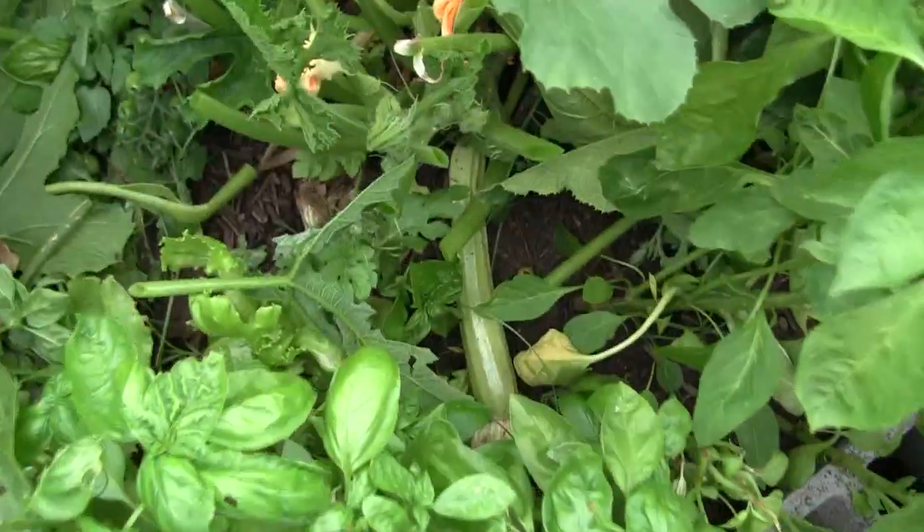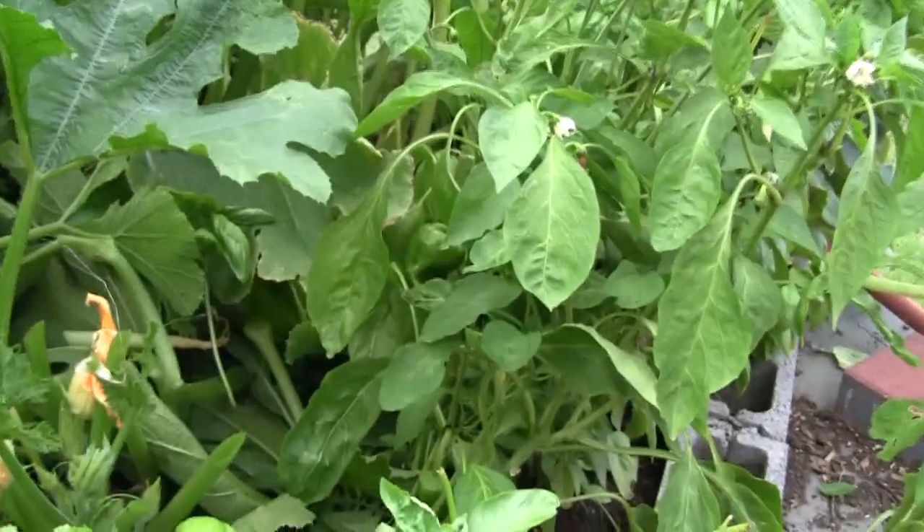The zucchinis are over here. There's a lot of little zucchinis forming everywhere — I really can't keep up with them. I have green peppers right here that are forming pretty good. I need to support this one before it breaks off, but there you can see the peppers back in there.